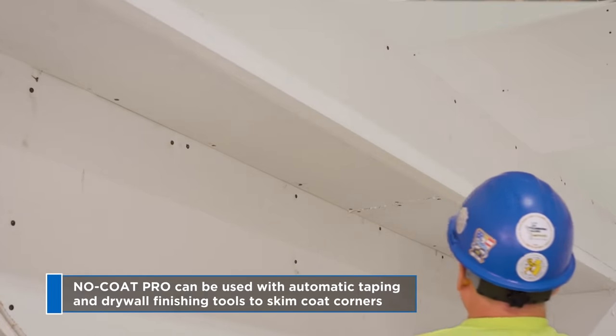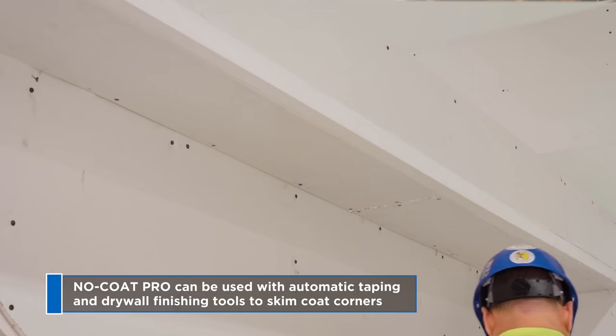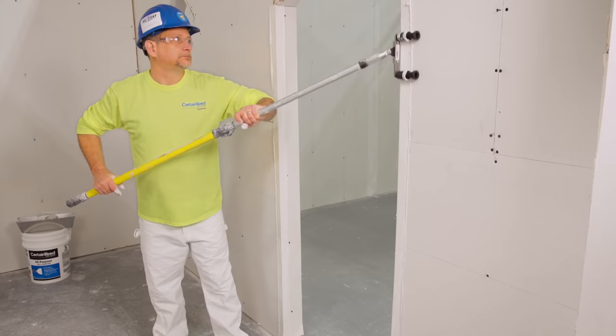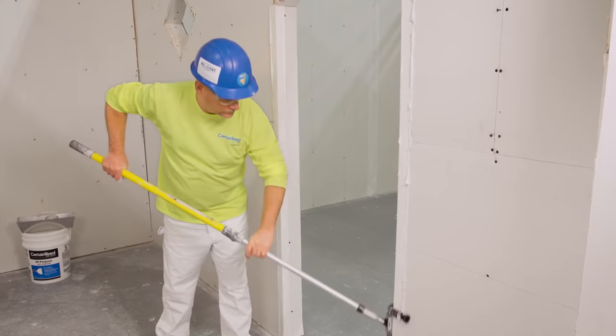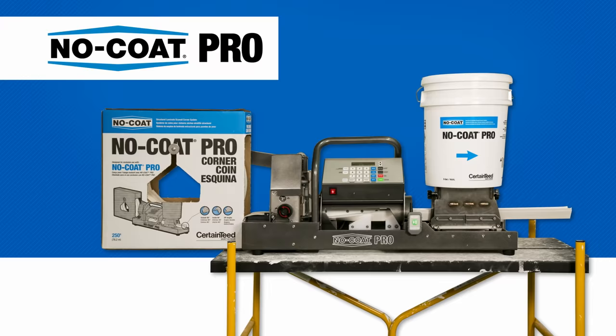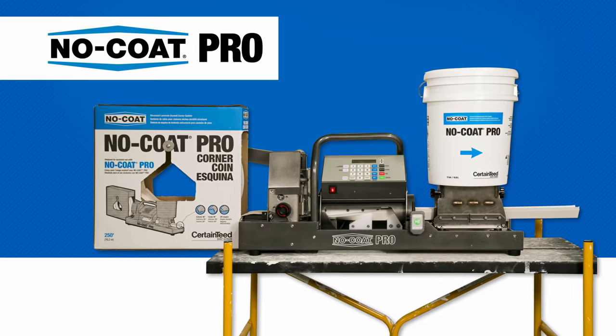Versatile No-Code Pro is suitable to use with automatic taping and drywall finishing tools to skim coat corners. Always use CertainTeed Corner Rollers to press corners firmly and accurately into place, creating an absolute bond to the drywall. For durable, long-lasting, and quick-to-install corners, choose CertainTeed No-Code Pro Automated Drywall Corner System.